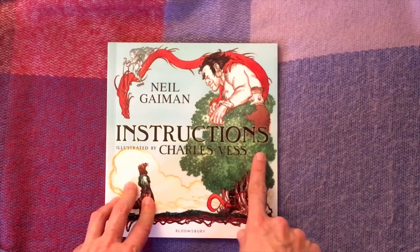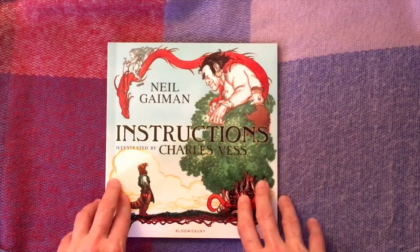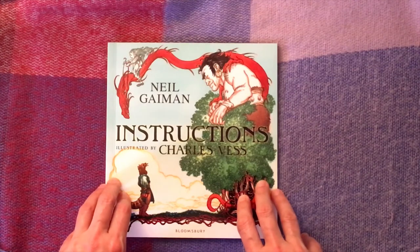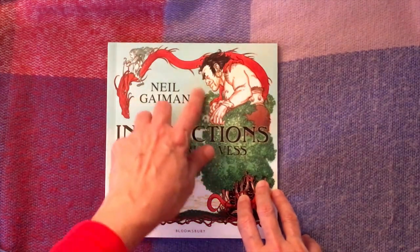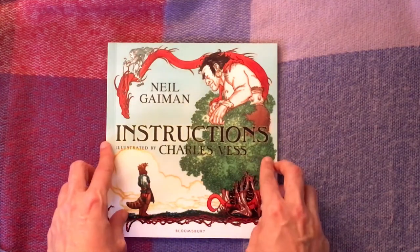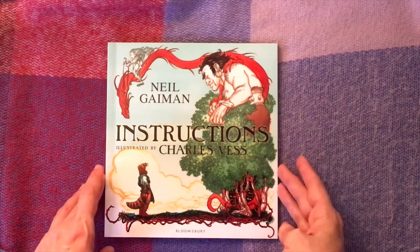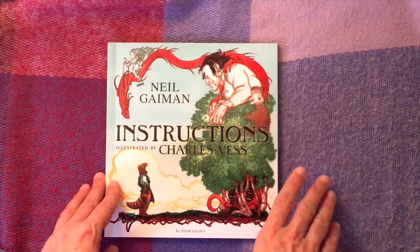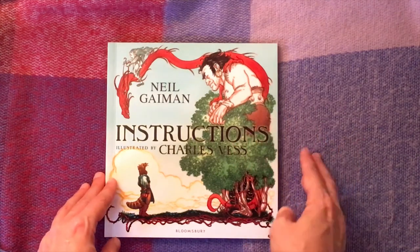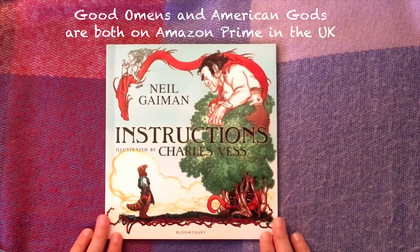Neil Gaiman wrote Instructions initially as a poem for a friend who was having a baby and asked him to write something for them. Neil Gaiman is one of the most prolific and successful British fantasy authors of all time. Lots of his work has been made into films or TV adaptations — most recently his collaboration with Terry Pratchett, Good Omens, and also American Gods, Coraline, and Stardust.